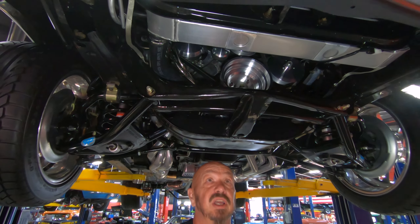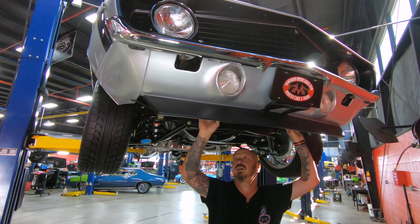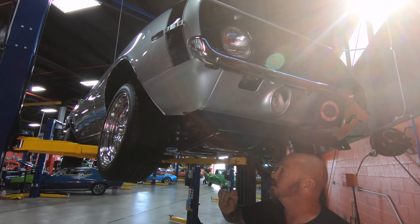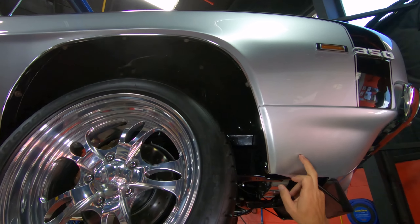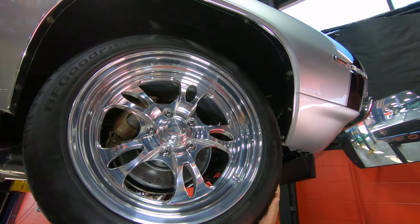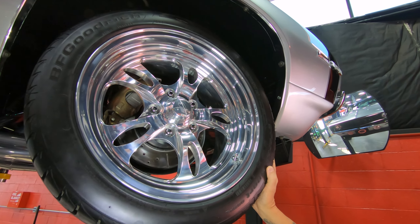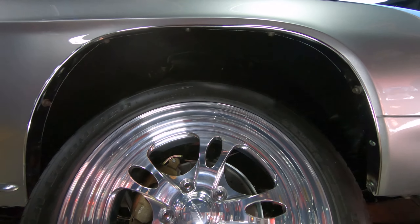Cross members are all painted up looking good. Core support is looking good. I can see a big aluminum radiator here. Front frame horns are nice and straight — always check those on any car you're buying. You can see the paint work right down to the bottom edge looking good. That silver is just pretty as can be. We've got good looking billet specialty wheels here with some BFGs wrapped around them — those are 235/45/17s.